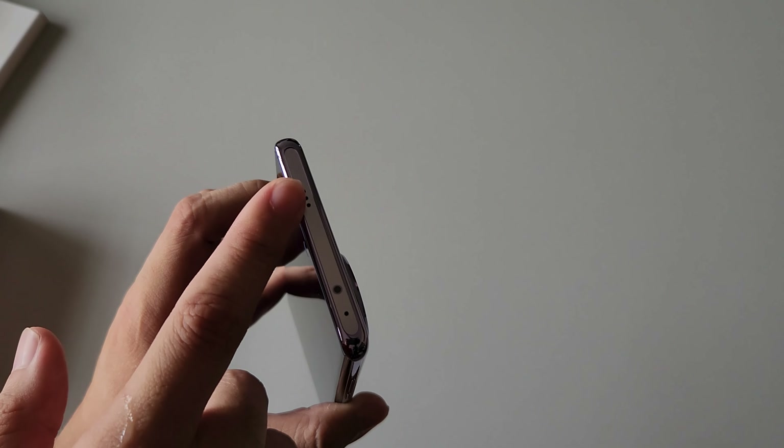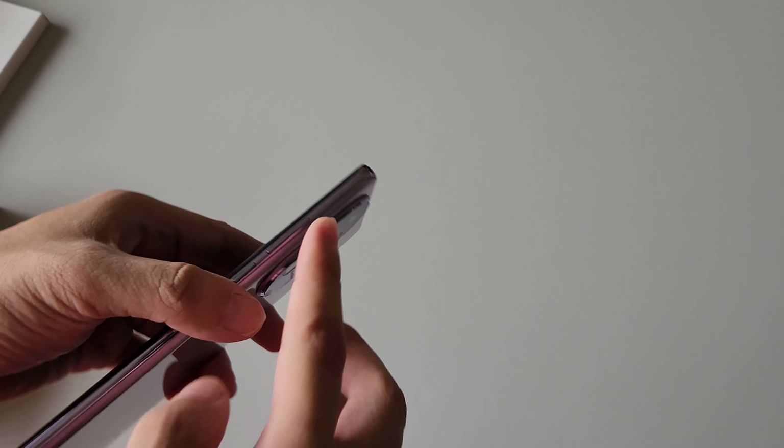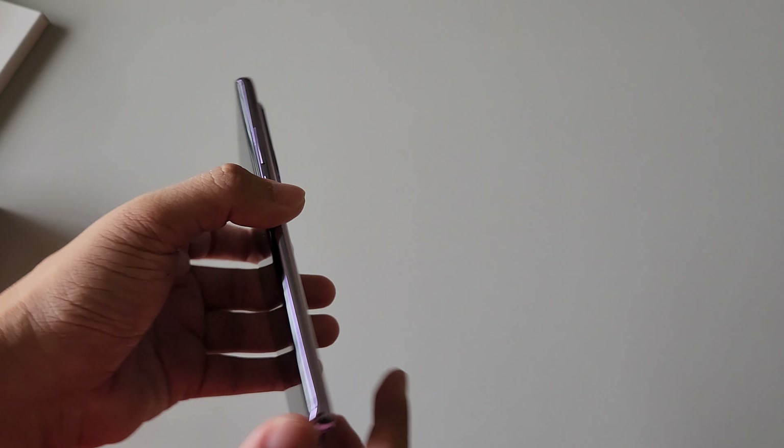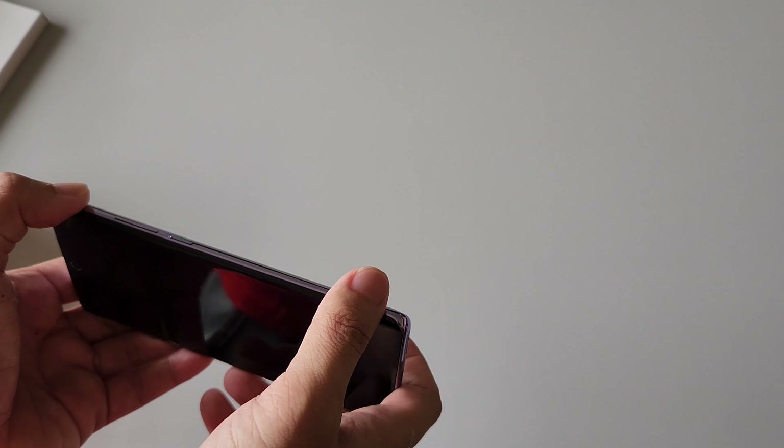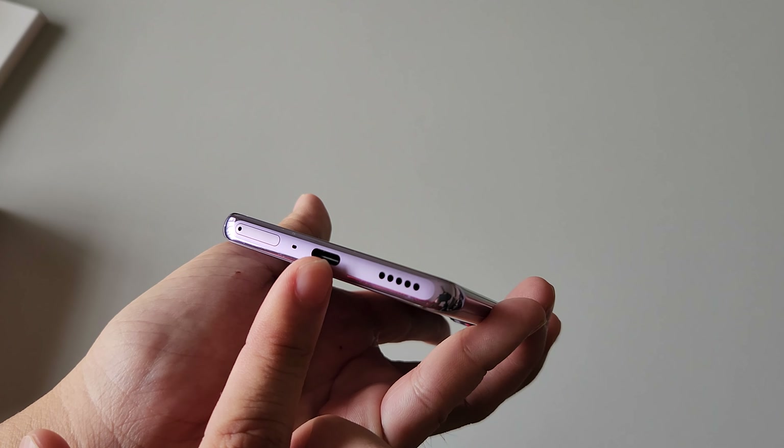Look at the top — there's an IR blaster, speaker grill over here. On the right side you can see the volume rocker and power button flushed together. Finally they are taking some cues, which I have been complaining about on OPPO devices — they used to put the power button on the right side and the volume rocker on the other side. I prefer them flushed together because when you're watching content on the go and putting it on a stand, you'll easily hit the volume rocker. At the bottom: SIM card slot, USB Type-C charging port, and speaker grill.